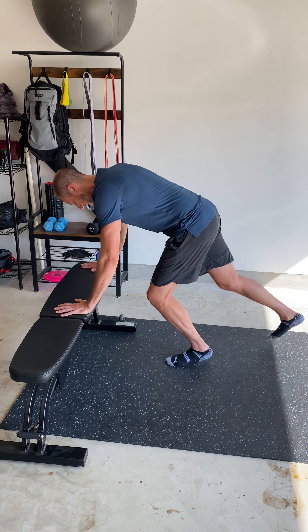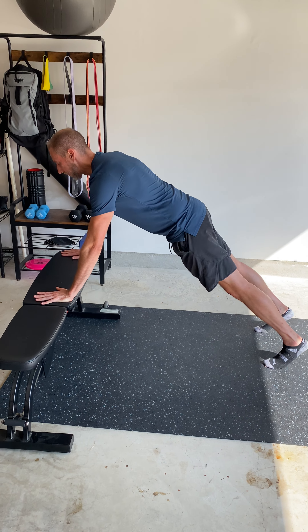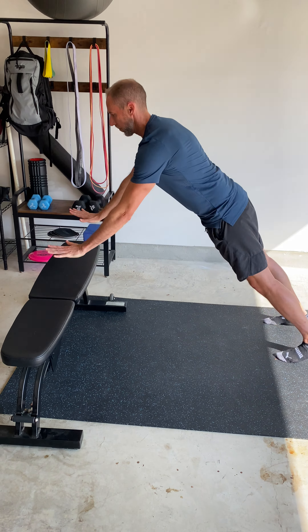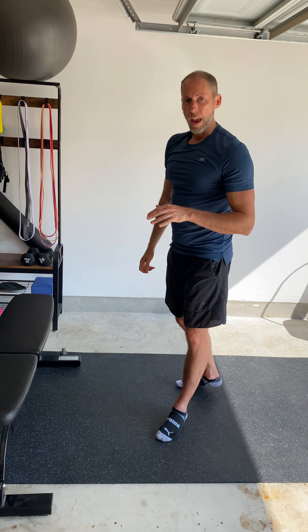The principle is the same — step back, and the more you bring your feet together the more difficult it's going to be. Build your tension, keep your core engaged, gaze straight forward. That's the bench variation.